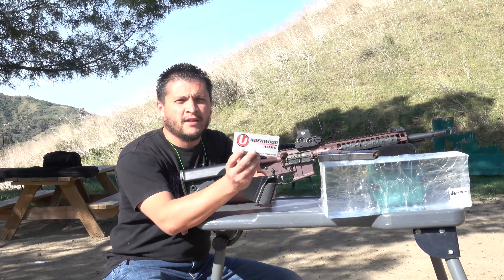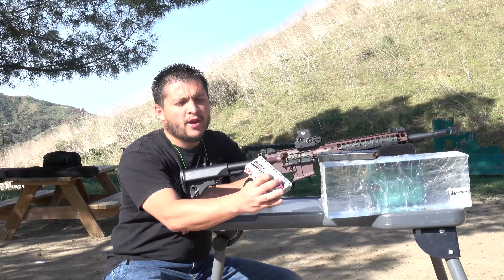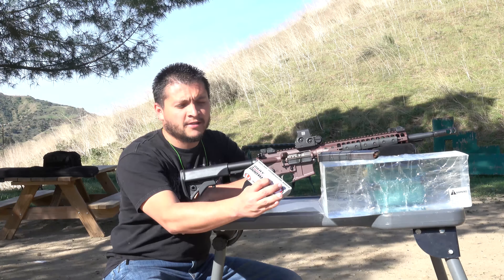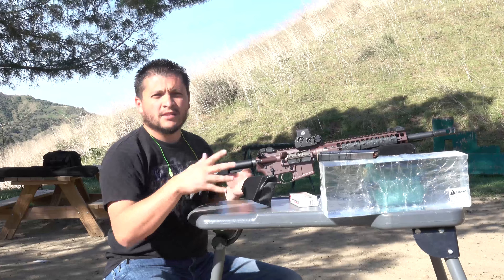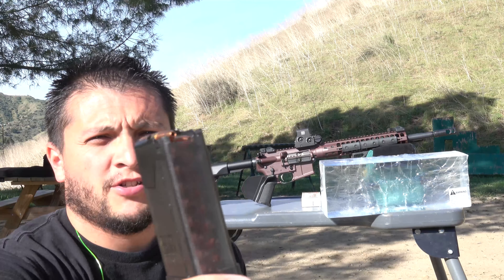What we're testing out today is some ammunition from Underwood Ammo. This is their 300 Blackout Whisper — 115 grain Controlled Chaos coming out at 2360 FPS. We're using our LWRC in 300 Blackout. It's a little windy out today so I apologize. Got a close-up there of the ammunition as you guys can see.